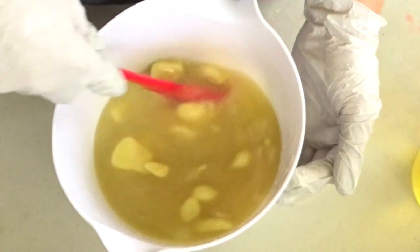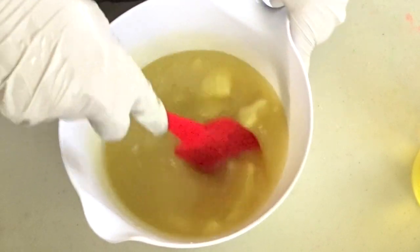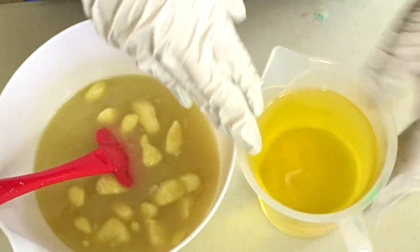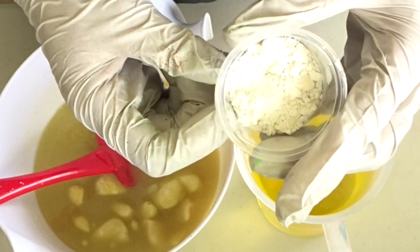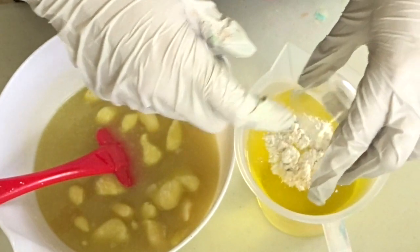I do already have my hot lime water melting down my solid oils and butters. That should probably take a couple of minutes to completely melt down. I do have here my liquid oils with a little bit of green, and I'm going to go ahead and add in the kaolin clay and colloidal oatmeal to this one.